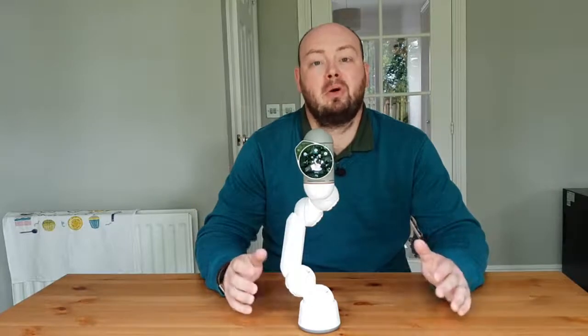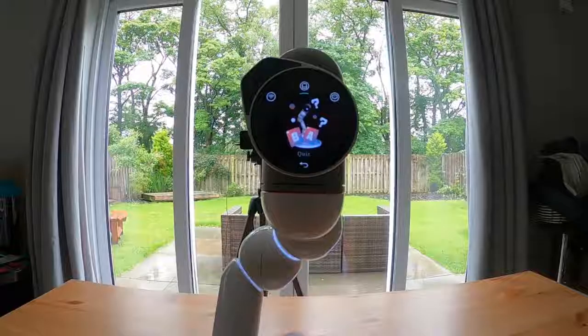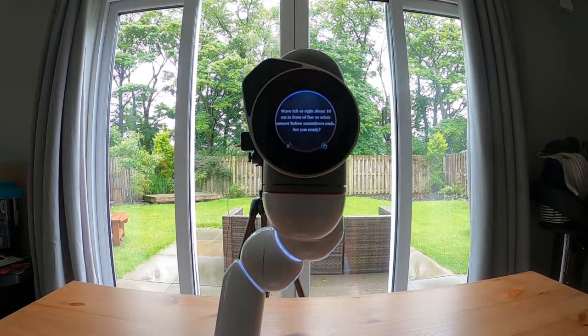The first option in BAC's Playbox is quiz, which is just a general knowledge quiz where you'll be asked a question and you'll have two options of answers, and you simply respond by moving in front of BAC. To answer the question, you need to wave left or right across in front of BAC's camera about 10 centimetres away. Your multiple choice answers will have one on the left side and one on the right side, so obviously wave to the left for the left answer and right for the right answer. You need to answer before the timer runs out.